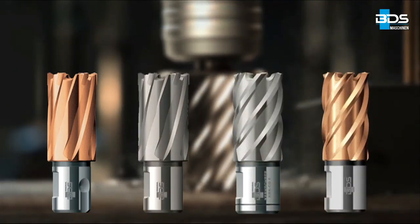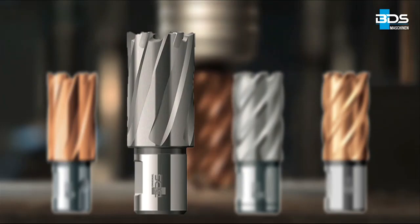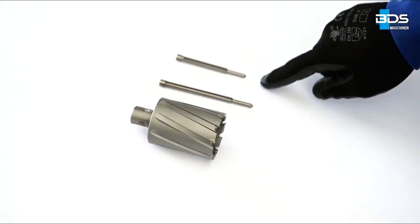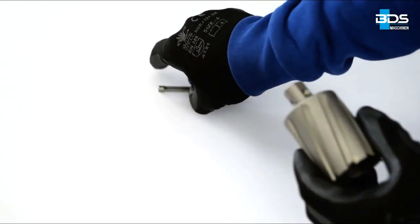Select the correct annular cutter for the material to be drilled. Select the correct ejector pin for the cutter length.